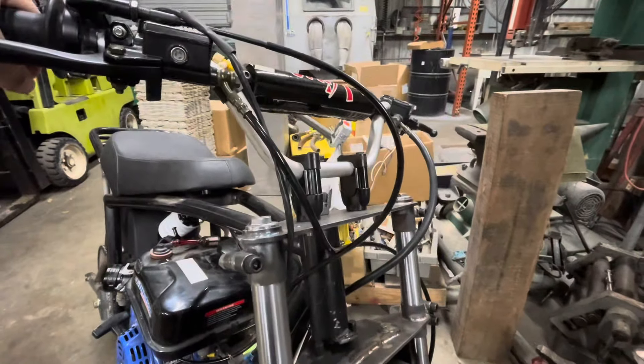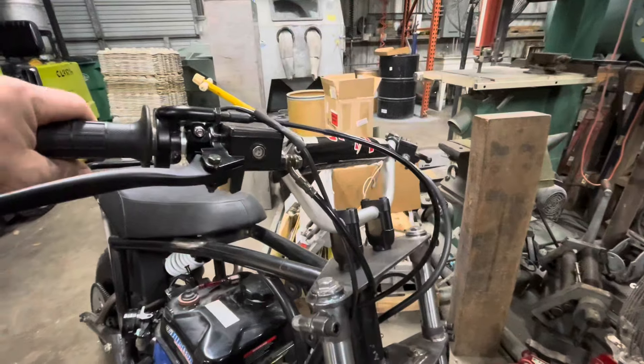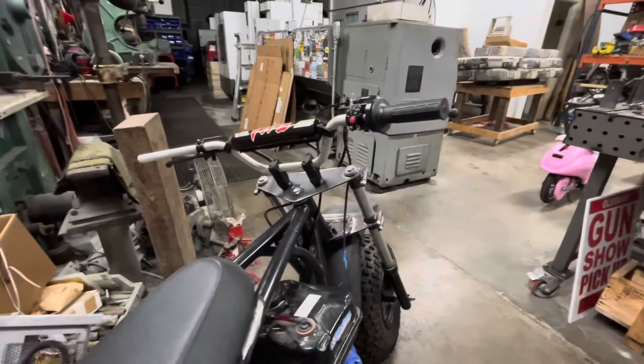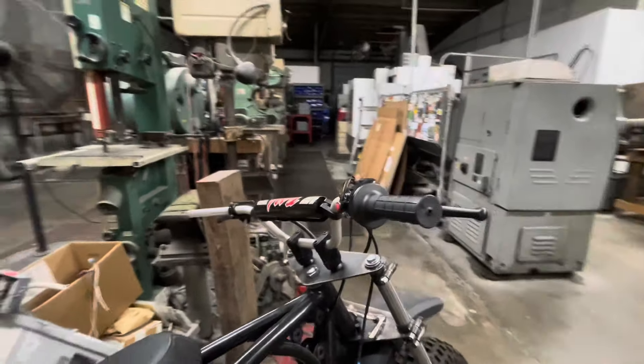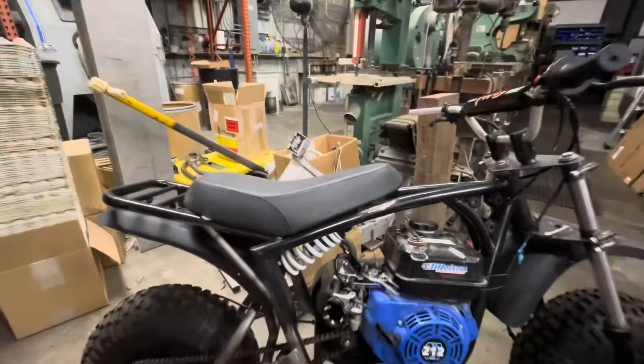I've also picked up some handlebar risers to get the bars up a little higher — they seem to be a little low. I bought some grips. These bars I'll use for now; they're probably not the final solution. They came off a Chinese 250 dirt bike that I have sitting at home. Anyways, there's lots more things to do.